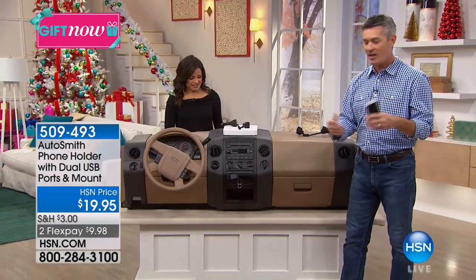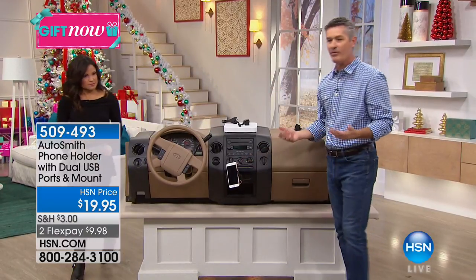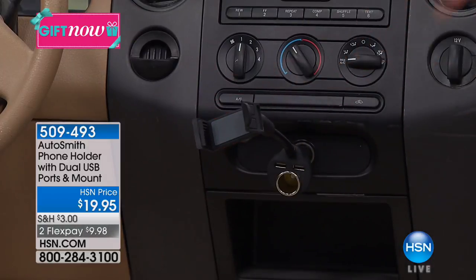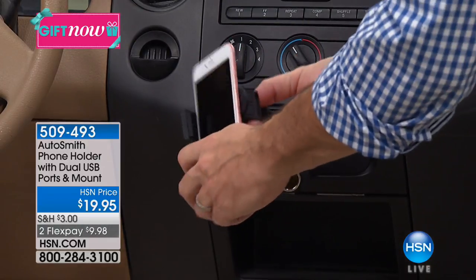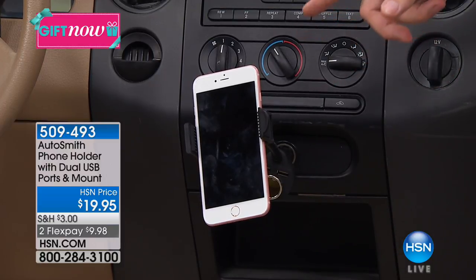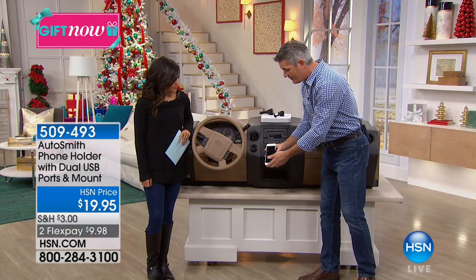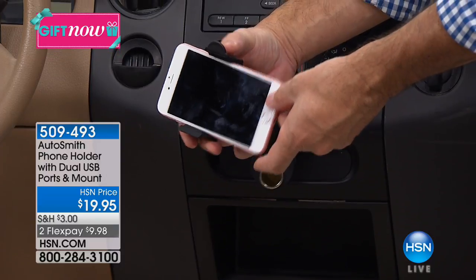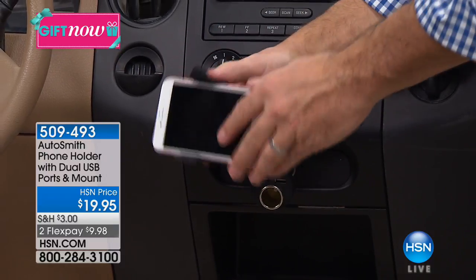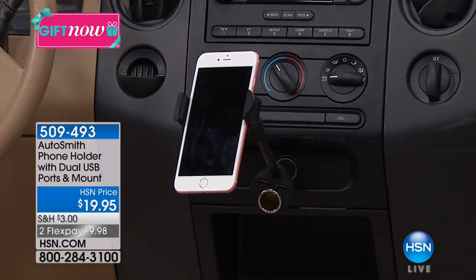I'll come around here, Michelle, and show everyone — we have it in our dashboards right here. When you're putting your phone in the holder, it's really fast, so no one has to think about whether it's difficult or takes a long time. Look at that — this is the iPhone 7 Plus, the big one, and it holds it great. It'll hold the smaller one too. You can tilt it because we have that arm, and you can make it lower — wherever it is, it's going to fit perfectly.